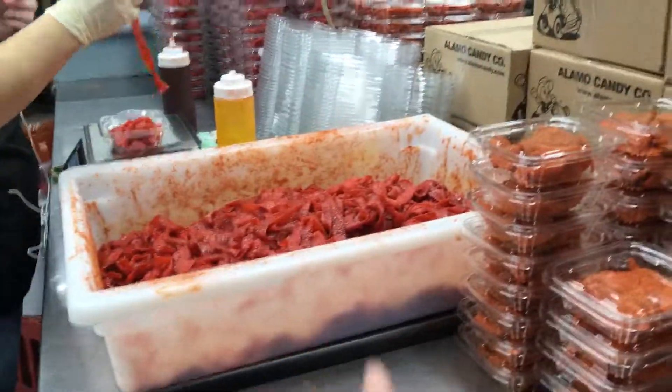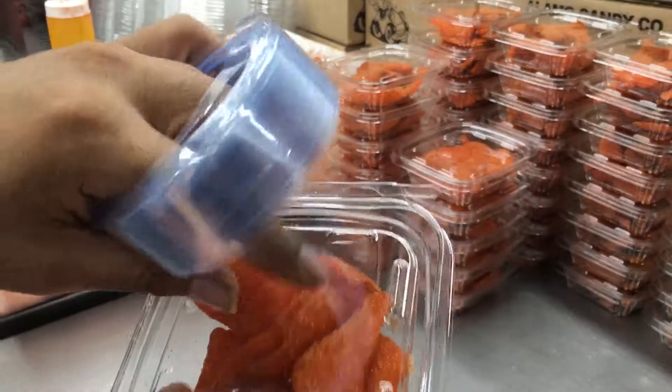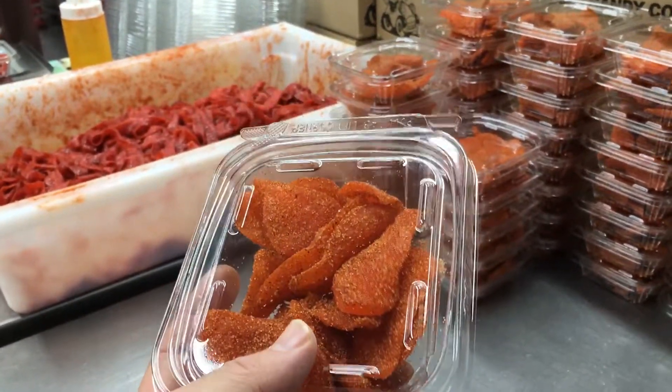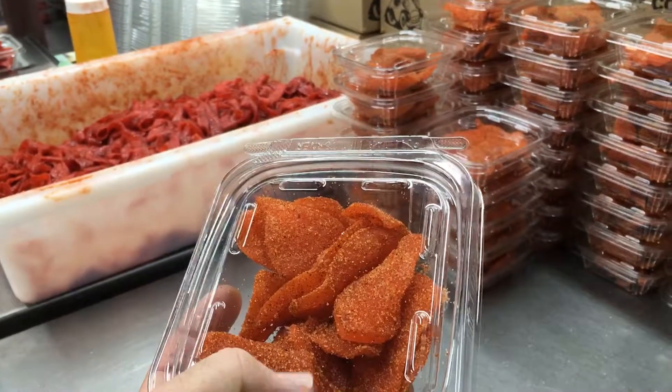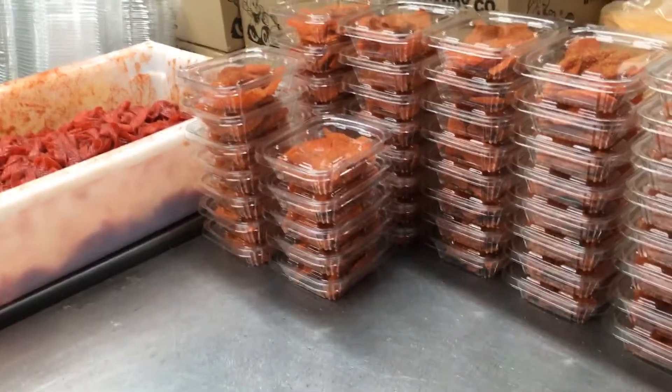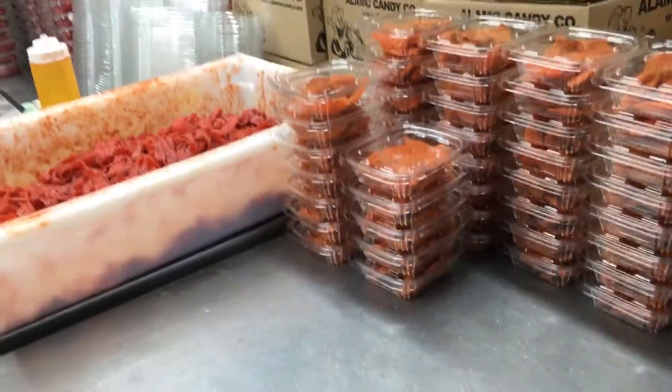This one in front of us is a different product — it's a dry product but still has the same issue: odd shapes and sizes. They put the powder ingredient on it and then pack everything individually by hand.